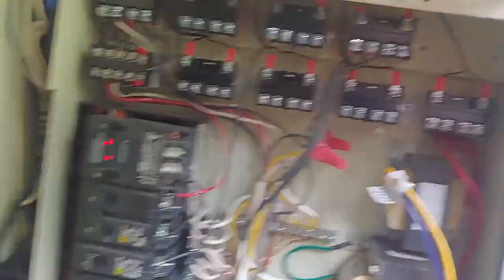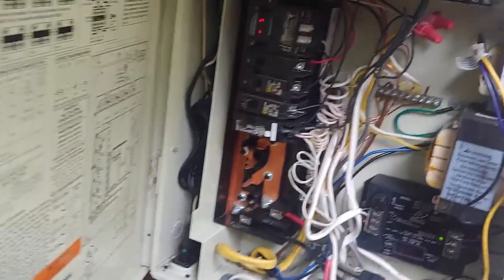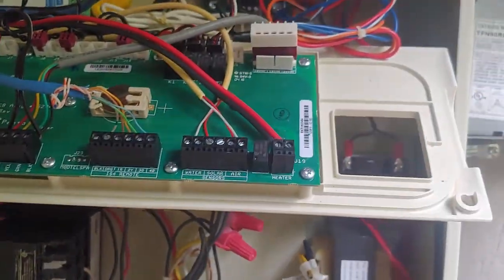Whether you do high voltage or low voltage, ultimately you're going to have a 110V source. In this case my underwater lights have a 110V source that comes over here and is stepped down to low voltage — I believe 12 volts. That's how you do that.